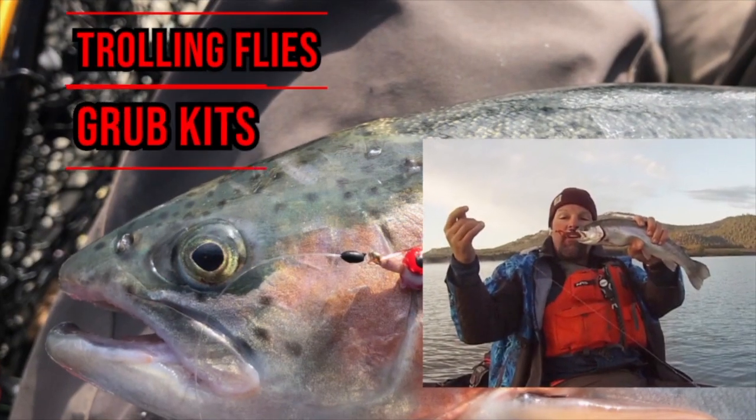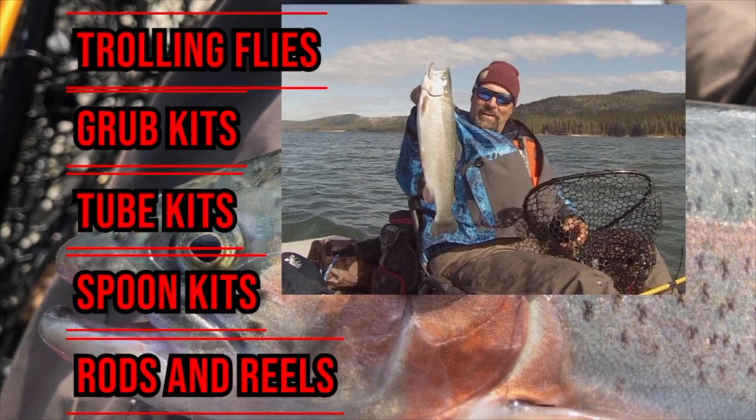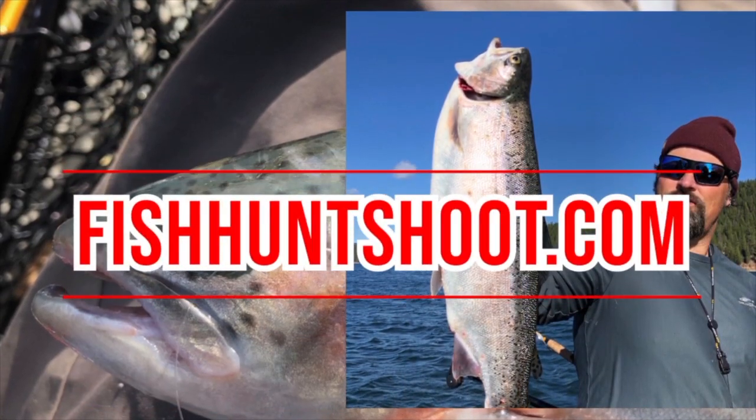Before I show you the flashers I've created — they're just really cool, low drag, they attract fish, it's just a lot of fun messing with them. FishHuntShoot.com offers a variety of tackle as well as rods and reels designed to get you on more and bigger fish. Check it out today at fishhuntshoot.com.